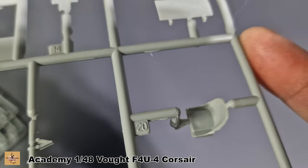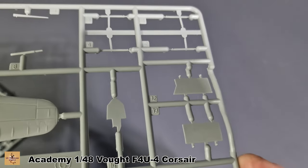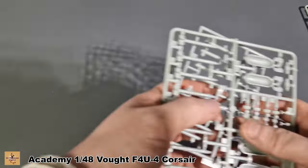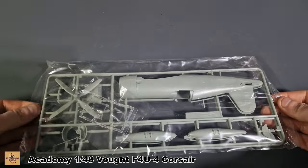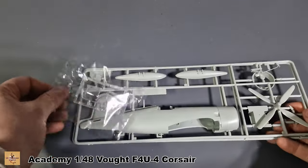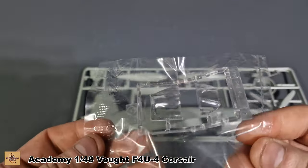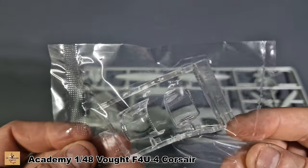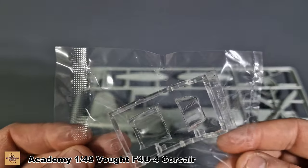There's the pilot seat — it will need upgrading a little bit. This sprue contains the body fuselage, and in here we also get the canopy. It's nicely moulded with a little bit of blur to it, but not too bad.